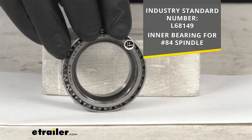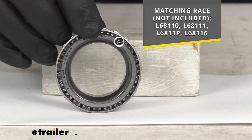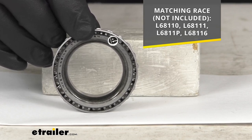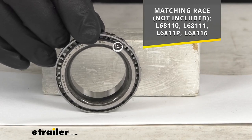The matching race, which is not included, is listed on your screen. This bearing will match with the races identified by the numbers L68110, L68111, L6811P, and L68116.